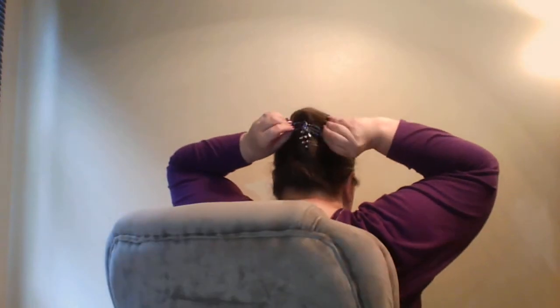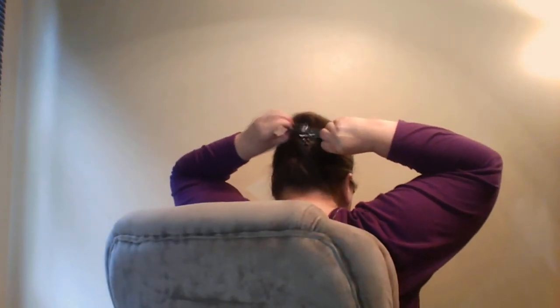Of course you can tuck your little strands in when you're done like I did. To pull it out, all you do is just pull this part out and then your hair is down. And they will hold all day, look beautiful, and not strain your hair, pull your hair, tear your hair, and give you a headache.